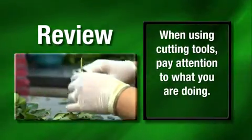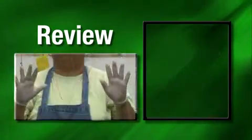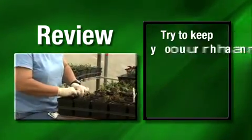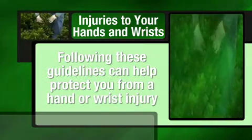To review: when using cutting tools, pay attention to what you are doing. When lifting heavy objects, be careful of sharp edges that may cause a cut. Be sure to rest and stretch your hands and wrists when doing repetitive tasks. Try to keep your hands and wrists in a neutral position as much as possible. Following these guidelines can help protect you from a hand or wrist injury.